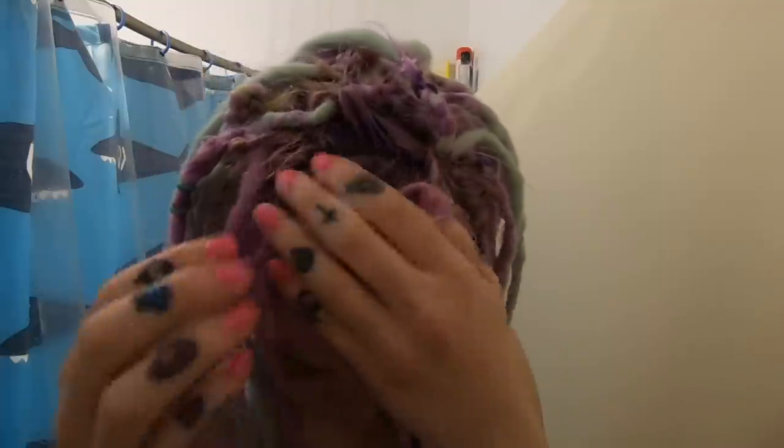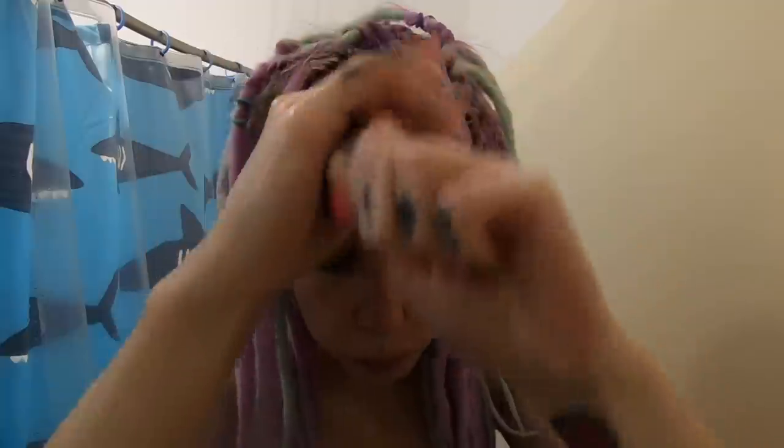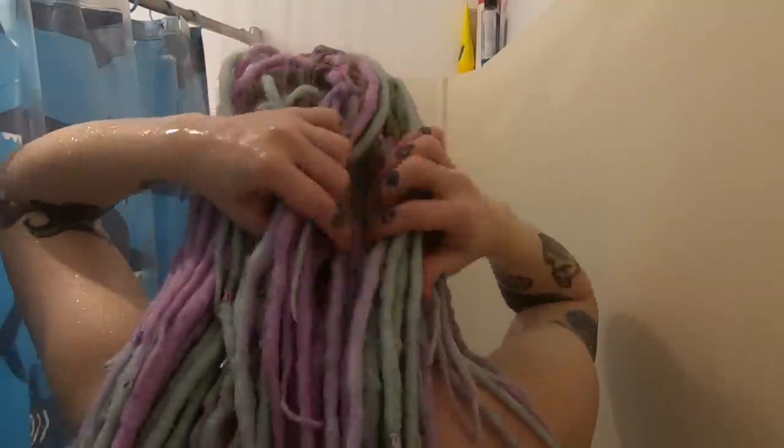I always wash my bangs first so I can make sure that I get all of them and don't get shampoo through my dreads, because that's super important. Then I always put in my hair conditioner, which I'll explain in a bit, and I let that sit until my dreads are completely washed.